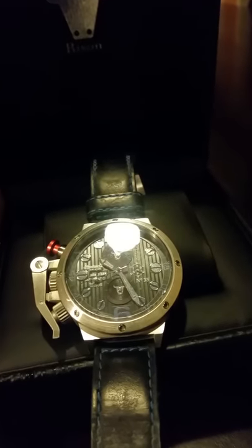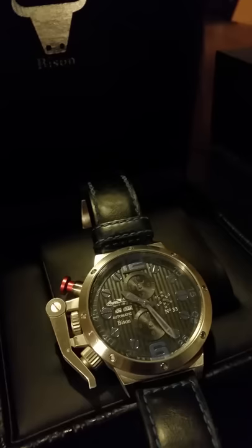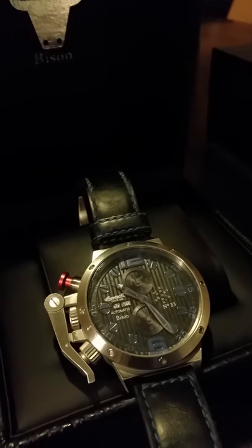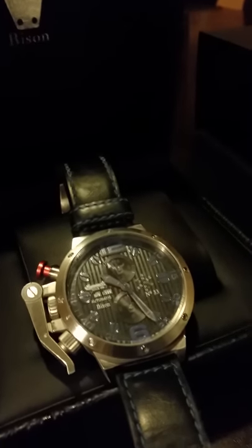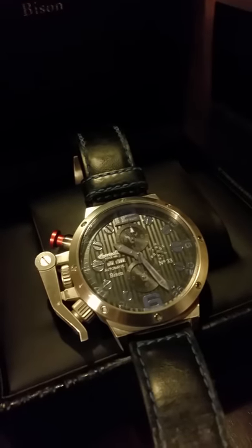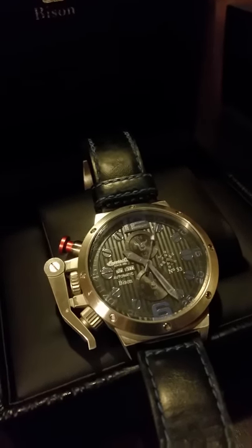It has one of Ingersoll's caliber 5201 movements — not Swiss, but it works. Ingersoll was originally an American company; now I think the British actually own it, but the watches themselves are designed and made in Germany. Not bad at all.